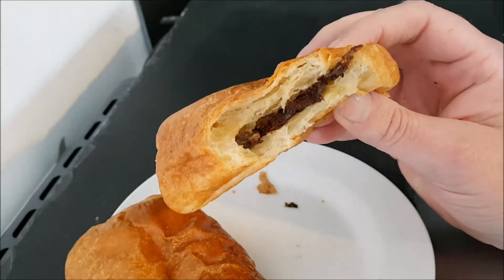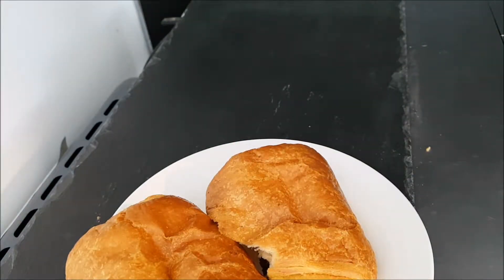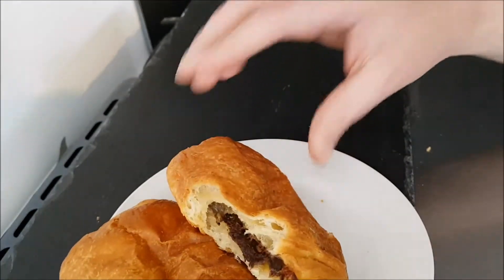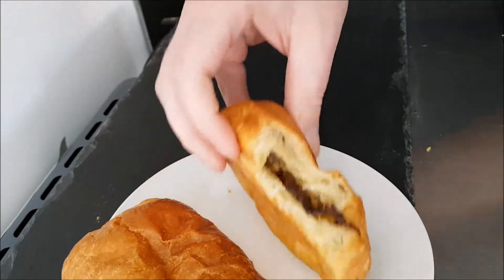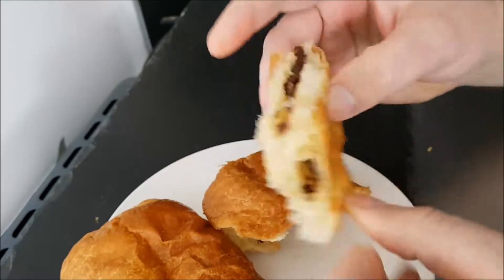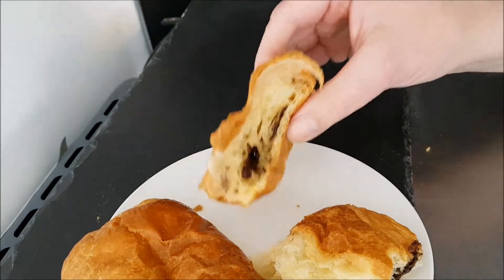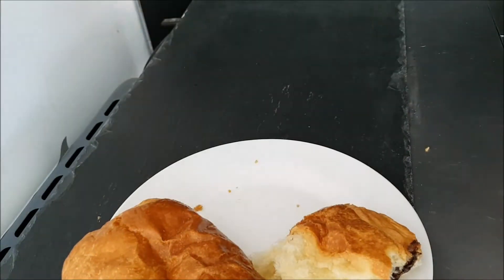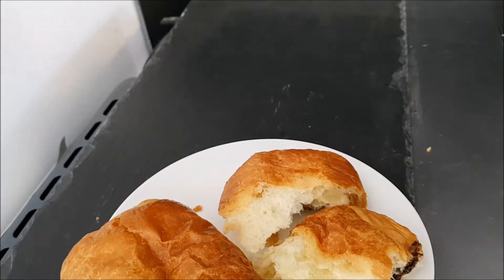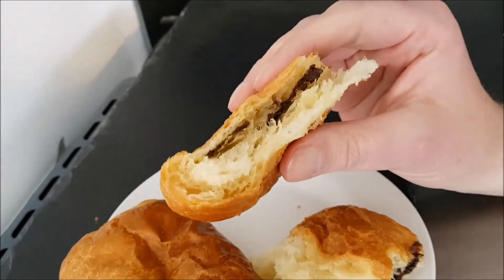Plenty of chocolate in there. Quite nice — it's not too rich, I thought it was going to be quite rich. There's quite a bit of pastry there. I think that's enough chocolate because you don't want it to be too overbearing. They are nice, though they go cold quickly. Very nice.